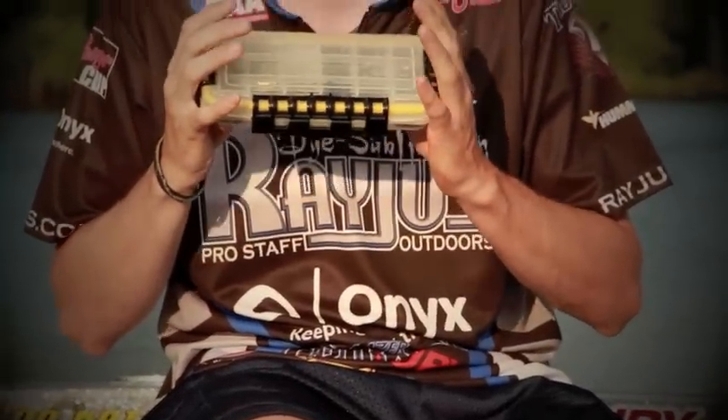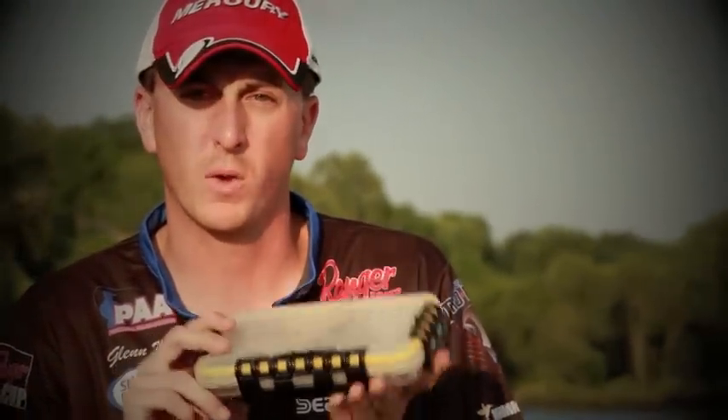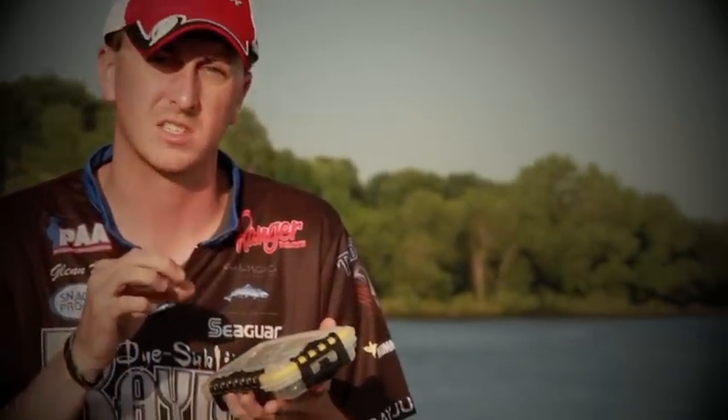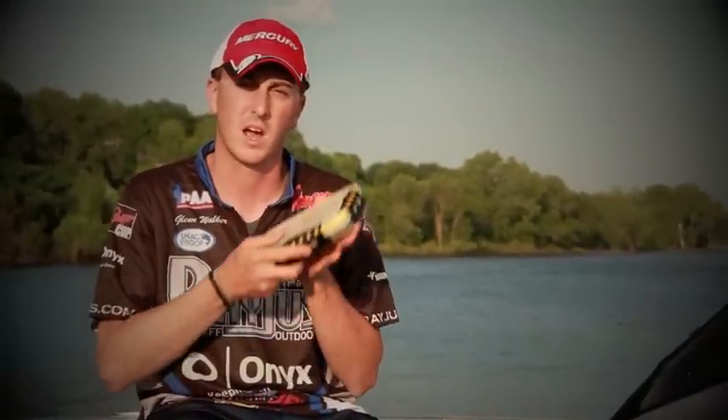To organize those items in my boat, I use these small, plain old waterproof stowaways. This little case here I have all my weights in. I can put each little compartment every size in order, so I know if I need a 5/16 ounce tungsten weight I can quickly grab it, or if I need a 1 ounce brass weight I can quickly grab it.